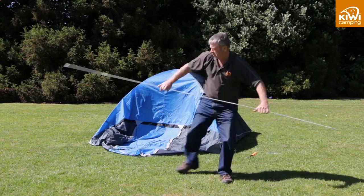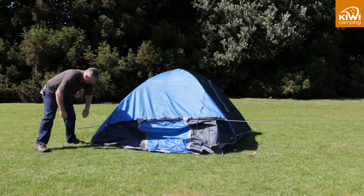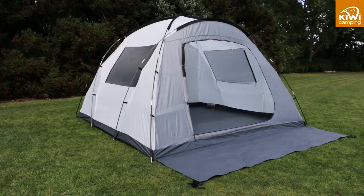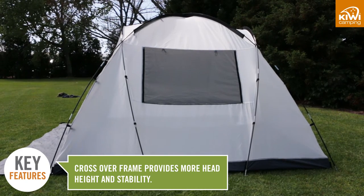The Kokako 3 has a vestibule pole which is attached to the fly at the front, meaning at most you only have three frame parts. The six person has a slightly different frame — it still has the X frame but also has crossover poles which increase the internal space and add extra stability.